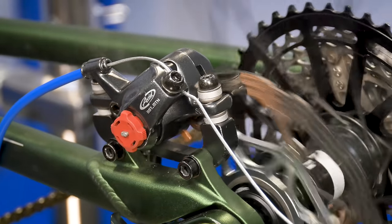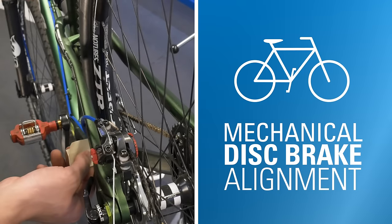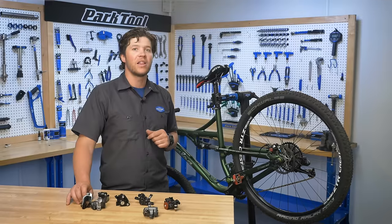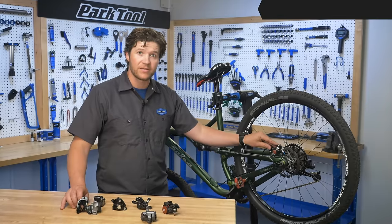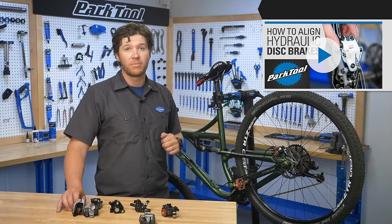A rubbing or underperforming disc brake can often make a ride frustrating. Regardless of brand and model, this video will help you align your mechanical disc brakes. Hello, Truman with Park Tool here. This video will help you gain the knowledge you need to adjust your mechanical disc brakes. If you have hydraulic disc brakes, see this other video for pad alignment.